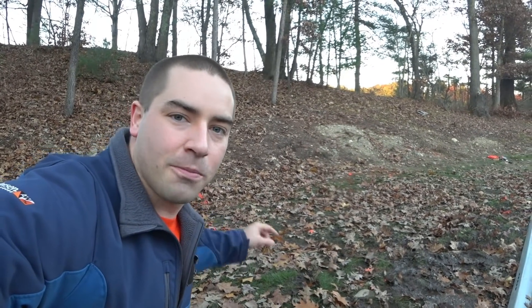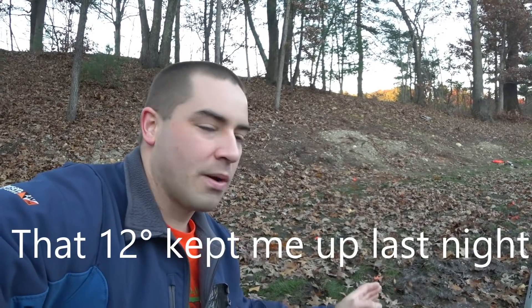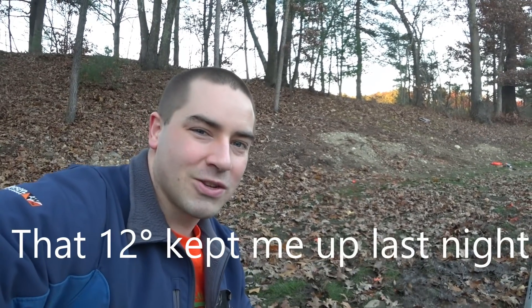This is actually day two of setting up where I'm going to place this. At first I pushed this back corner towards the back of my property to get it closer to that dirt pile, but I was 12 degrees off from Solar Noon by doing that. So I brought it out closer and now I'm straight at Solar Noon.